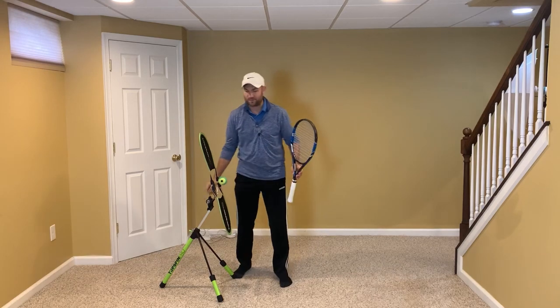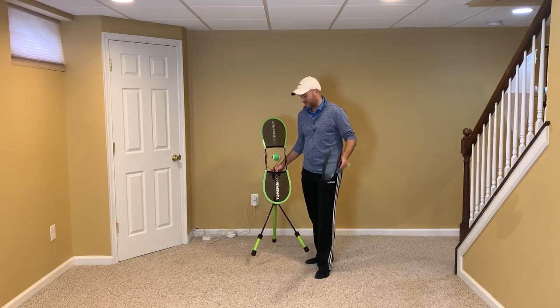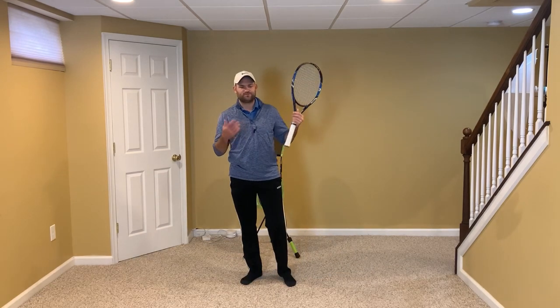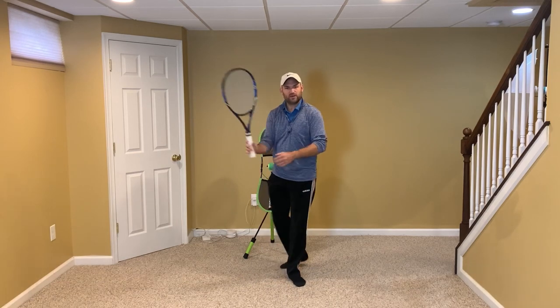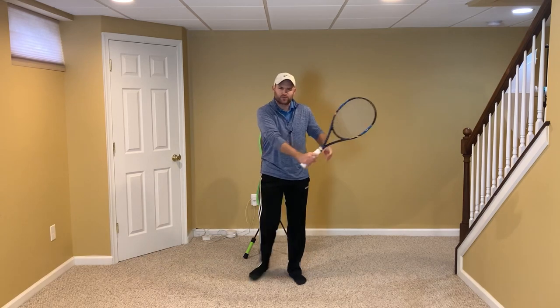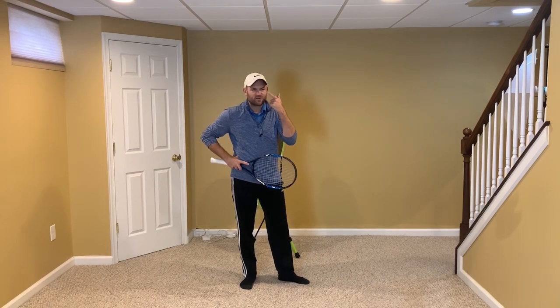Let's talk about your volleys. I'm going to use the same tip on both the forehand and backhand volley. As a coach, I used to say 'keep your racket head up' because when you hit the volley, it's best if the racket is typically above the hand — it's a stronger wrist position. But I started to think about it differently.